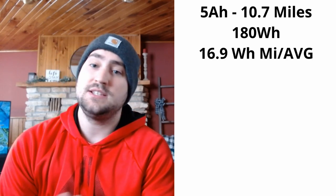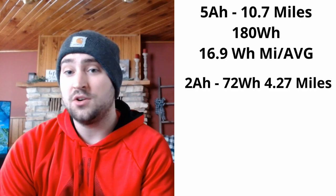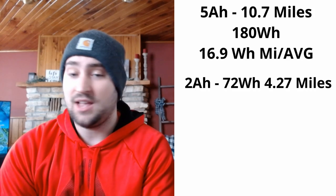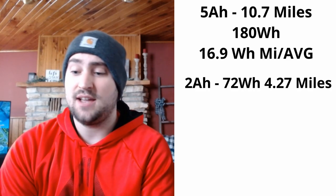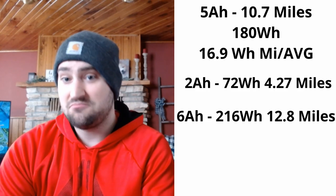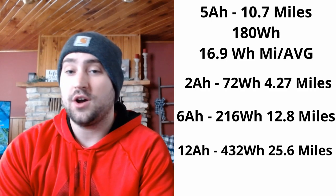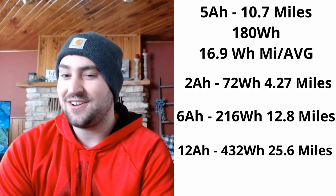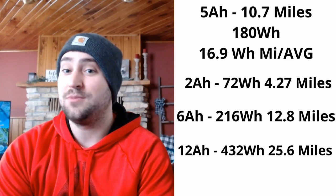Looking at Home Depot's website, the most common M18 sold is the 2 amp-hour. Stack two of those and it's 72 watt hours, giving you about 4.27 miles — perfectly fine for a short commute. Two 6 amp-hour batteries are 216 watt hours, giving you 12.8 miles. And then the big boys: two 12 amp-hour batteries are 432 watt hours, which will give you 25.6 miles. If you can sit on a bike for 26.5 miles without your butt getting sore, kudos to you.